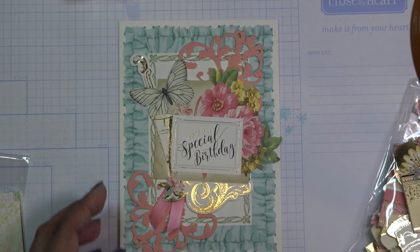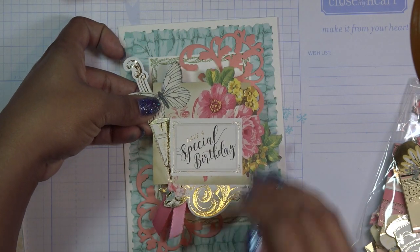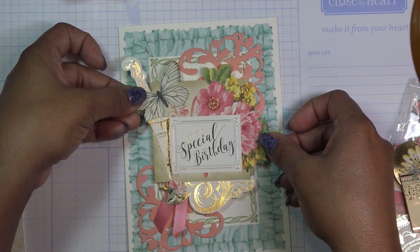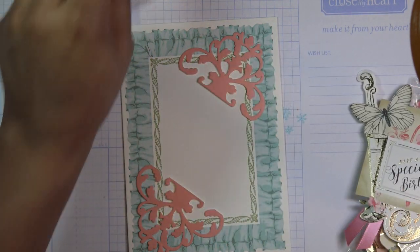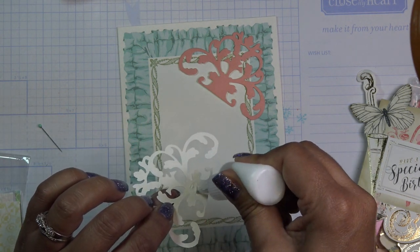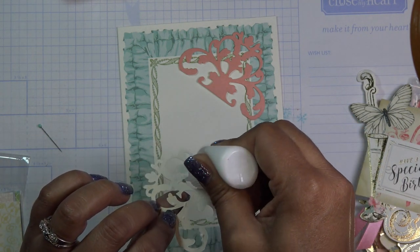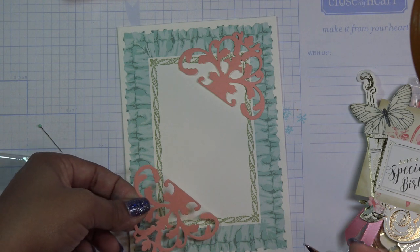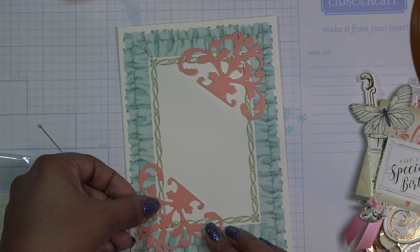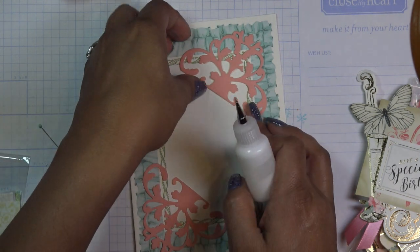I think that's all I'm going to do for this one. It takes a little minute to decide what I'd like and whether to pop something up. I'm just going to stick these down flat — you don't really have to glue down the whole thing if you like a little movement, but I'll just put a little something and put them in these corners.